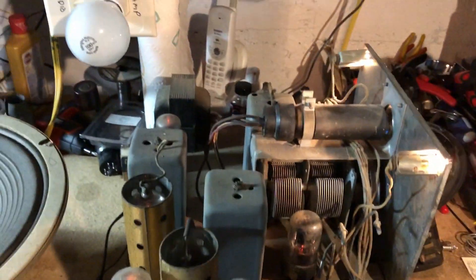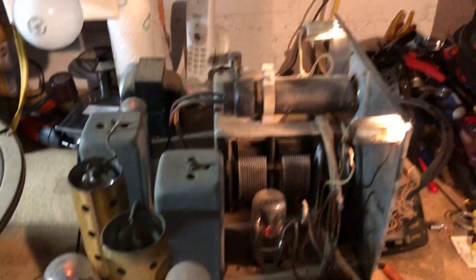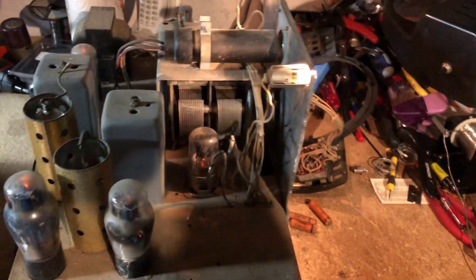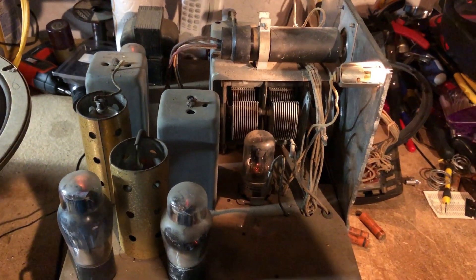The smoke test proves there's no smoke and the radio does work. There are more adjustments I need to do, so we're going to get to that and do some more testing.